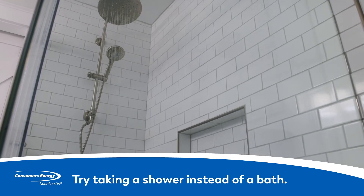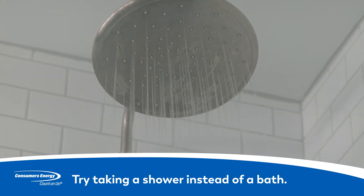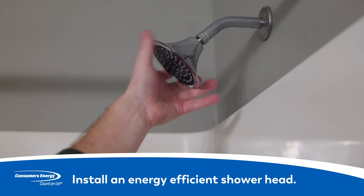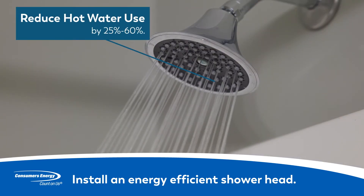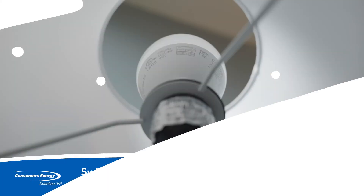While you're at it, consider a shower instead of a bath, which saves even more energy. You can also install an energy-efficient shower head, which could reduce hot water use by 25% to 60%.